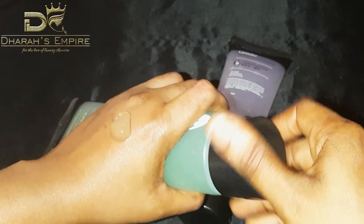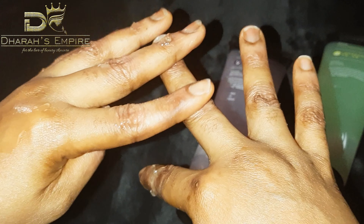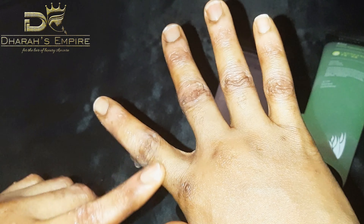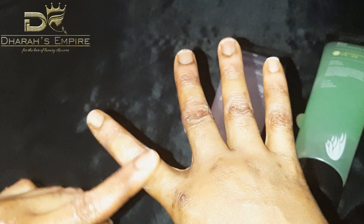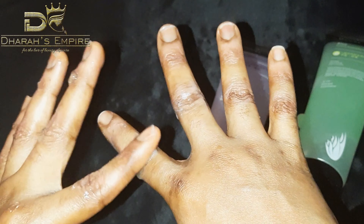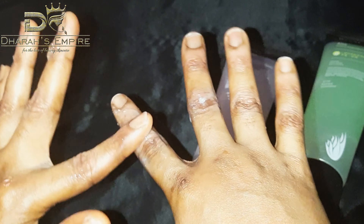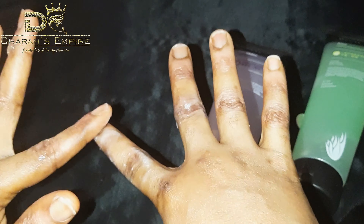My knuckles aren't really that dark, but let's try this part. I've applied it and I'm massaging it into my hands. This is magic, guys! I'm sorry if you can't see it clearly on camera, but I'm surely going to show you the dead cells I'm getting rid of. I love the fact that it's mild — it's not a major peel. It's more like a gentle shedding of dead cells, and before you know it your knuckles are clean.